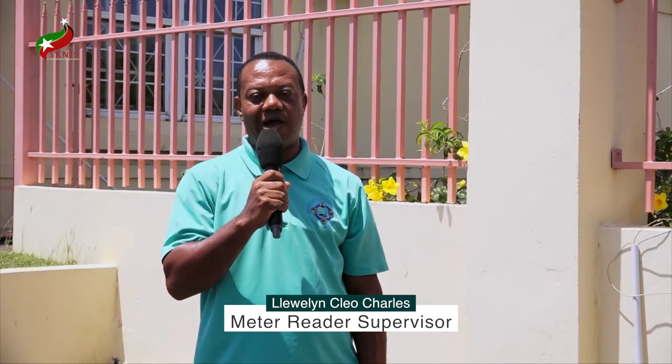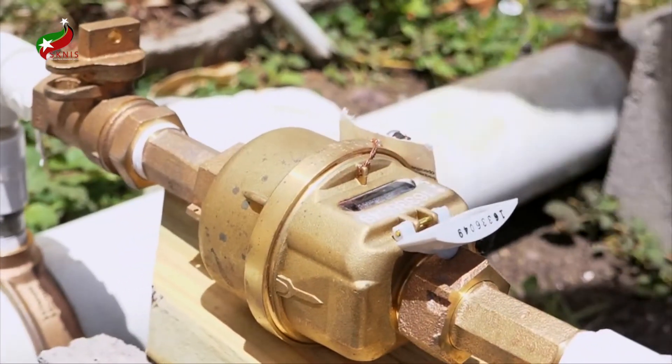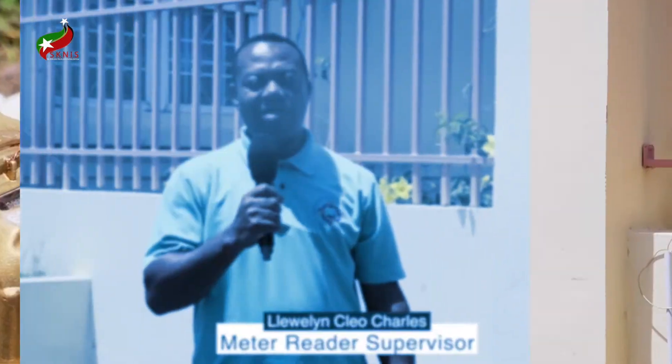My name is Llewellyn Clear-Charles and I'm here to sensitize the public with basic tips as to how they read the meter. As a consumer, you know that as long as you have water you'll get a water bill, and in order to understand how your bill works you're supposed to have the basic knowledge of how to read the meter. I'm here as a guideline to show you the steps that can assist you in understanding how the bills work.